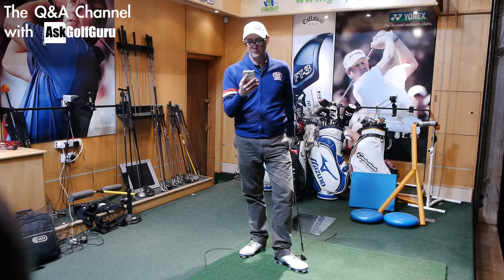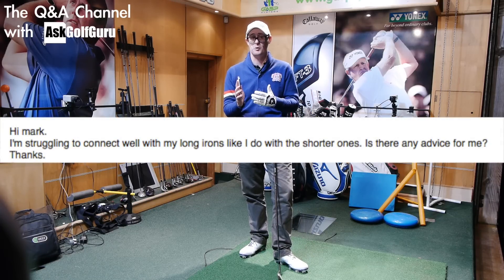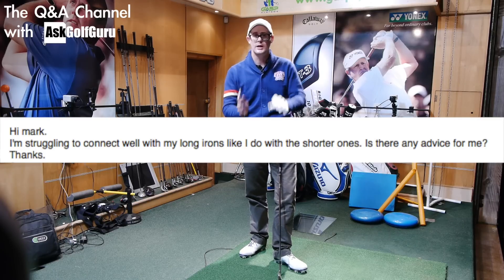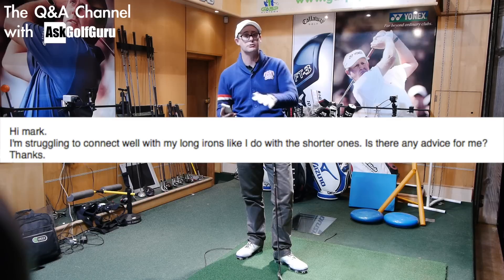Right guys, question from Ross. This is the Q&A channel. This is a question sent through my mobile Ask Golf Guru app. It's a different app to the golf app because I've got different channels, different sets of videos on. This is pure Q&A we're doing here, so quick fire questions and I try to answer as many as I can.